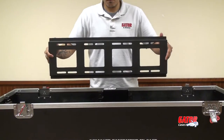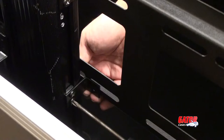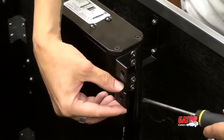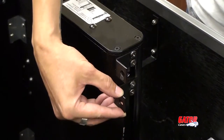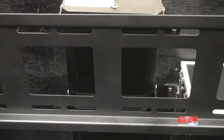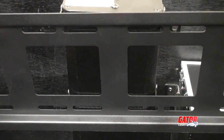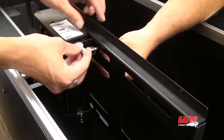Included in your case is the mounting harness — this is the piece that attaches to the lift device. Before attaching the mounting harness, you may want to adjust the sliding mounting brackets, as this will make mounting the harness a little easier. Now that the holes of the brackets are matched up with the slots on the harness, center the harness on the lift device.